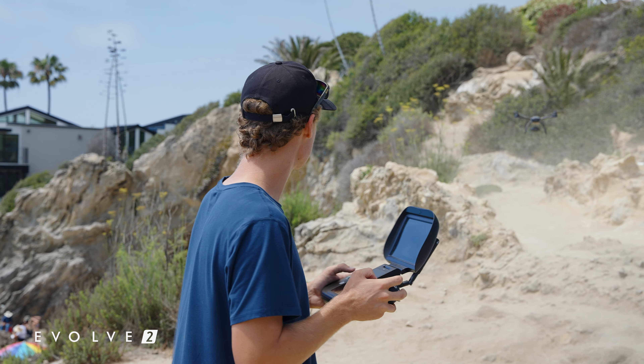Even though we were avoiding seagulls dive bombing the drone all day long. The goal today was to fly this thing until we're at about that 15%. That seagull just buzzed me — you're ruining our test!